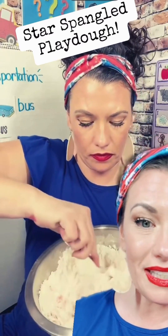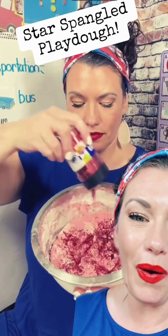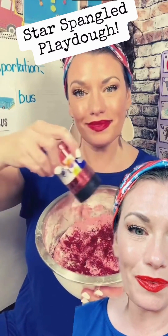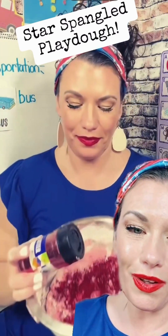When we're mixing generally, I have the kids get their hands in and mix themselves, but of course I'm doing this for TikTok, so I had to do it myself. Now here comes my favorite part — glitter. There is never, ever in my life enough sparkle, so I tend to be really heavy-handed with the glitter. Use as much as you like, and especially if you're in a preschool classroom, there's never enough.